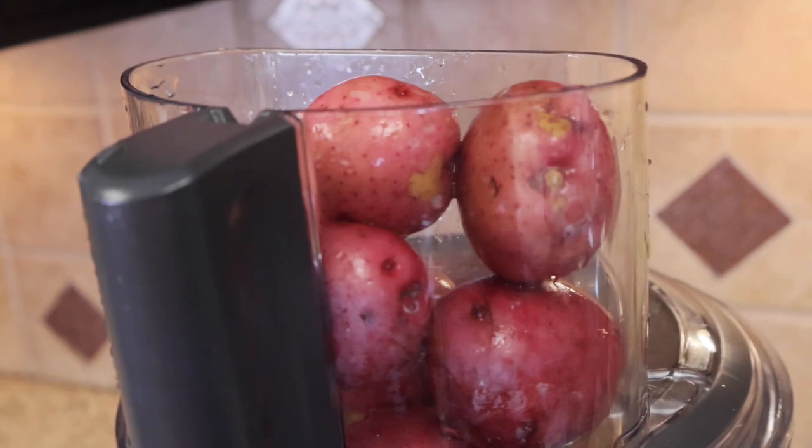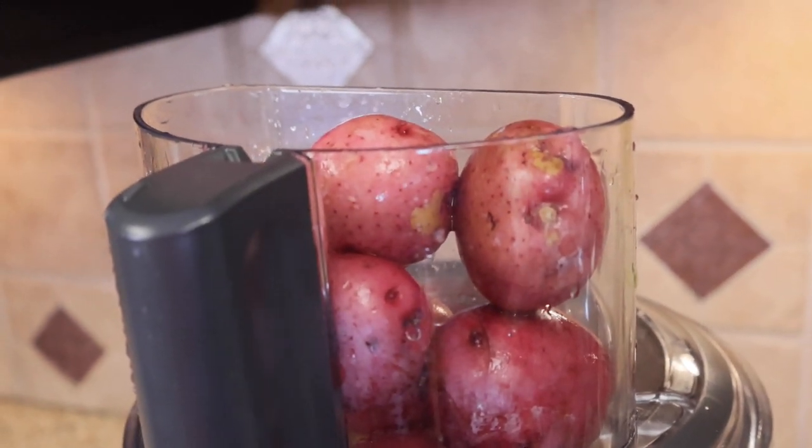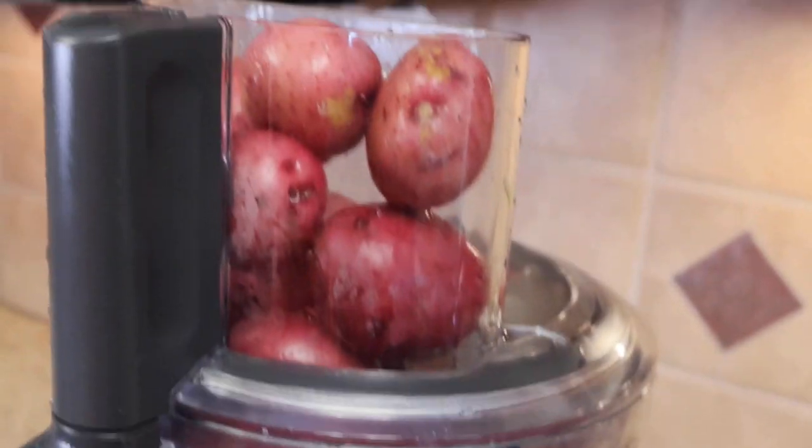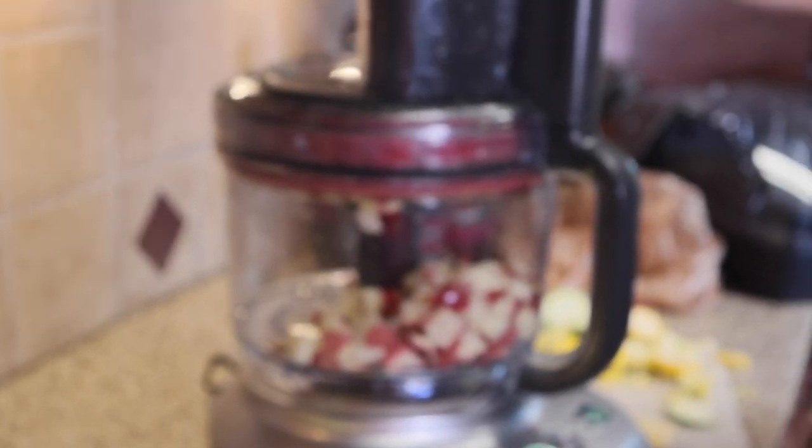You can see here I'm getting ready to do red potatoes. I love this because if I was to dice these red potatoes up it would take a lot more time. However, I can just put them straight through this dicing attachment in this food processor and it's going to dice them up very uniformly and much more quickly than what I could do.